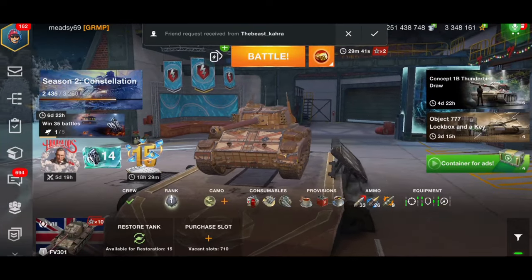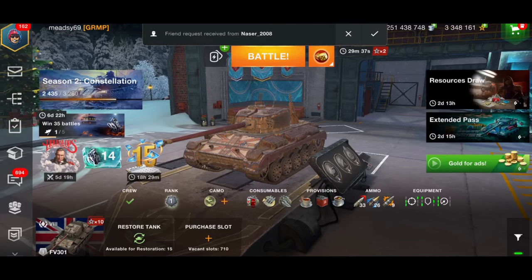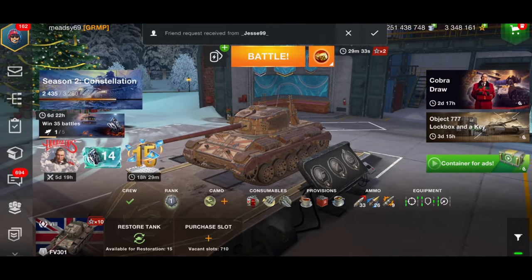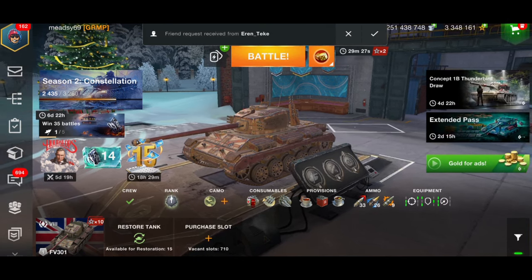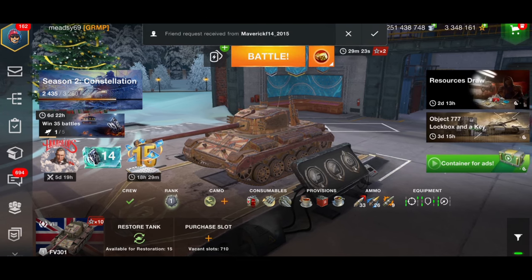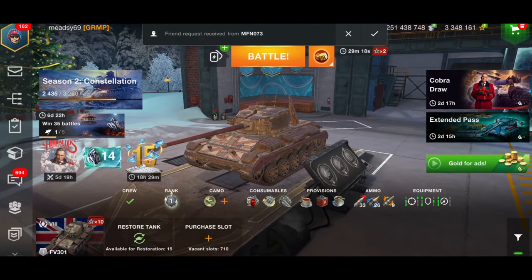Good morning ladies and gentlemen, I'm Medz69, welcome back to the channel. Today we are going to look at Vinnie Jones's tank — the FV301, a British tier 8 light tank that has just been given a new camouflage that you could have got for just a couple of thousand gold.